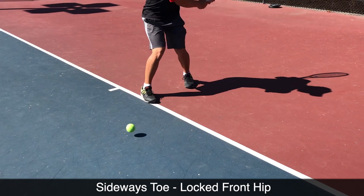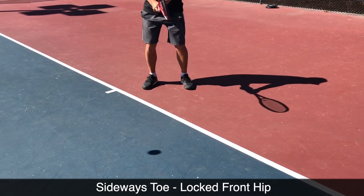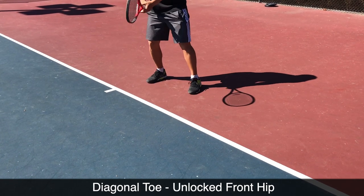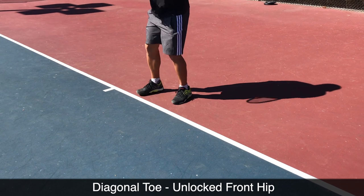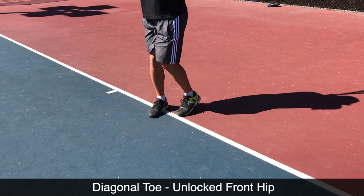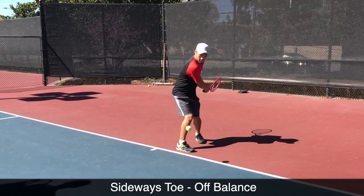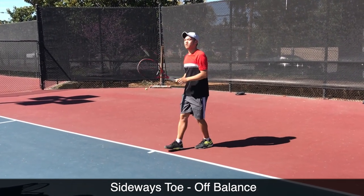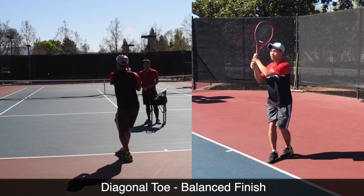I want to move through this quickly because we did cover it in part one, but it's important to understand the terminology. When you see that front toe facing sideways and it restricts my hip, that is locking the hip. Here is the unlocked hip — I can rotate through, bring my knees together, and finish on balance. So again, the locked hip and the unlocked hip.